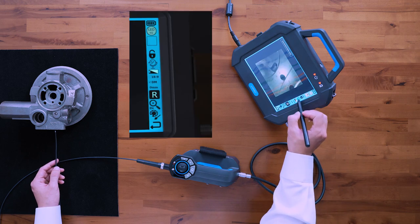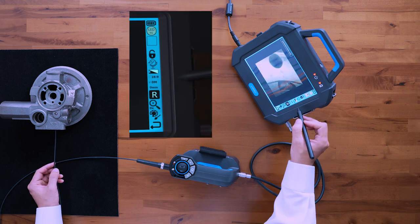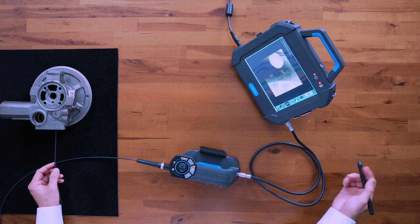The next icon is your mirroring function — you can mirror the image. This next icon is your negative film effect, which can help you detect different shades of the surface.